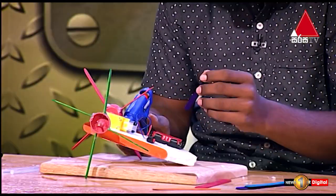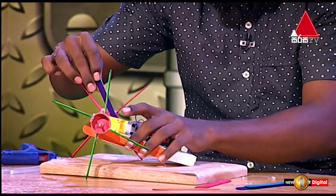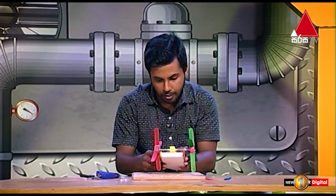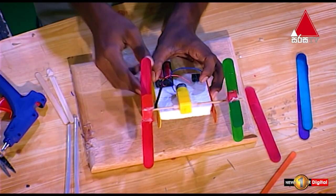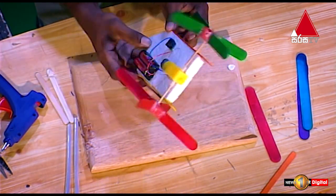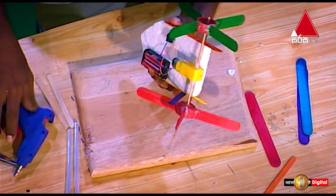Here are the Popsicle Sticks. This is the same thing. This is the Popsicle Sticks. This is the round stick. The paddles are the same as the Popsicle Sticks.